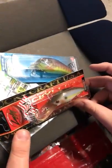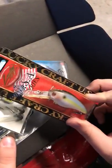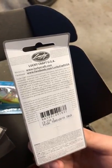Another Lipless Crankbait from Lucky Craft USA. It's a USA series, but it's made in Japan. I think it dives like 1 to 3 feet.